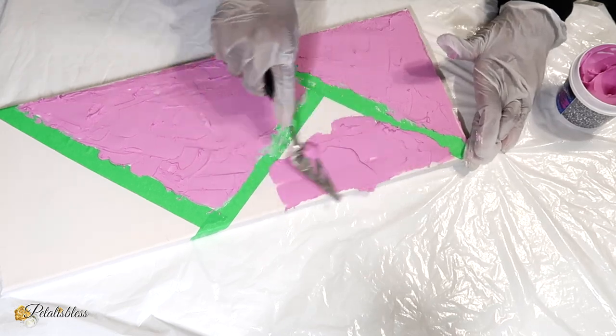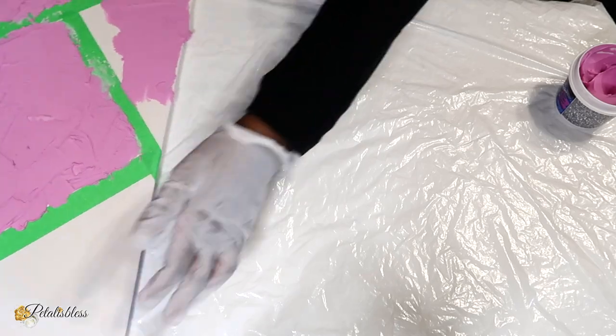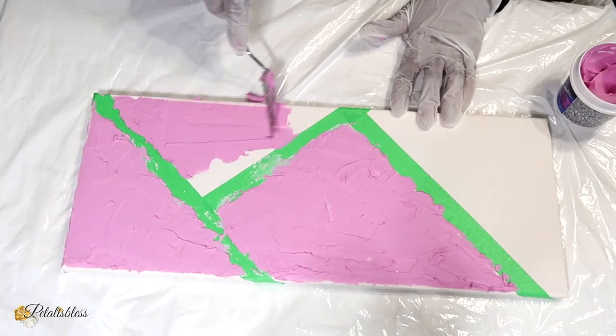So as you see here I'm just laying down the compound all over our canvas, just spreading it out.